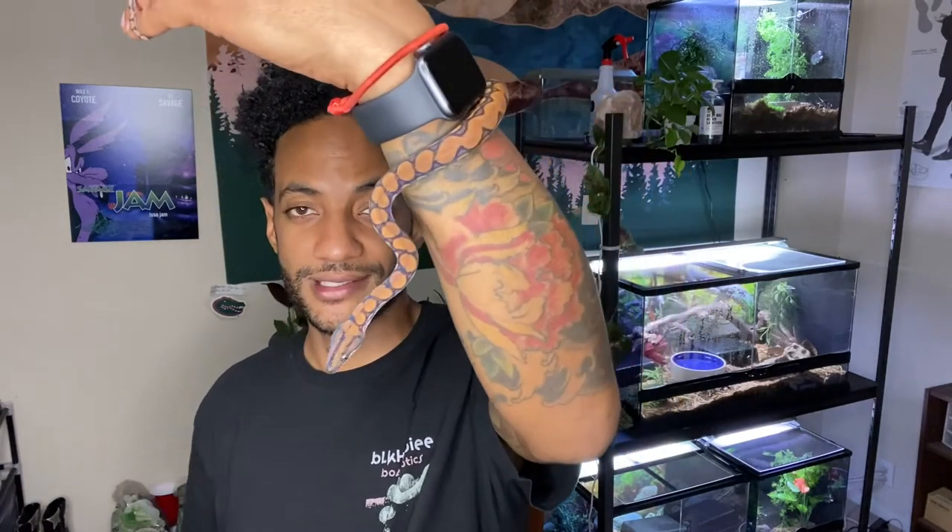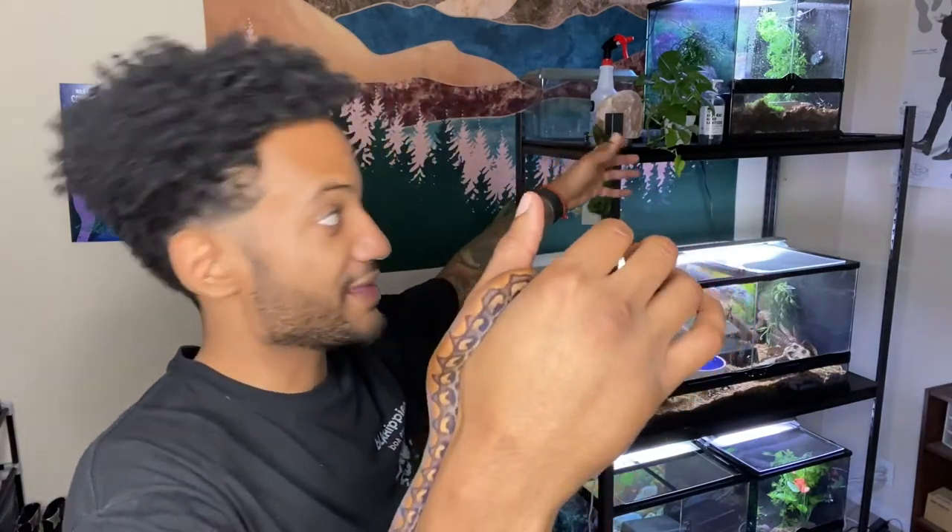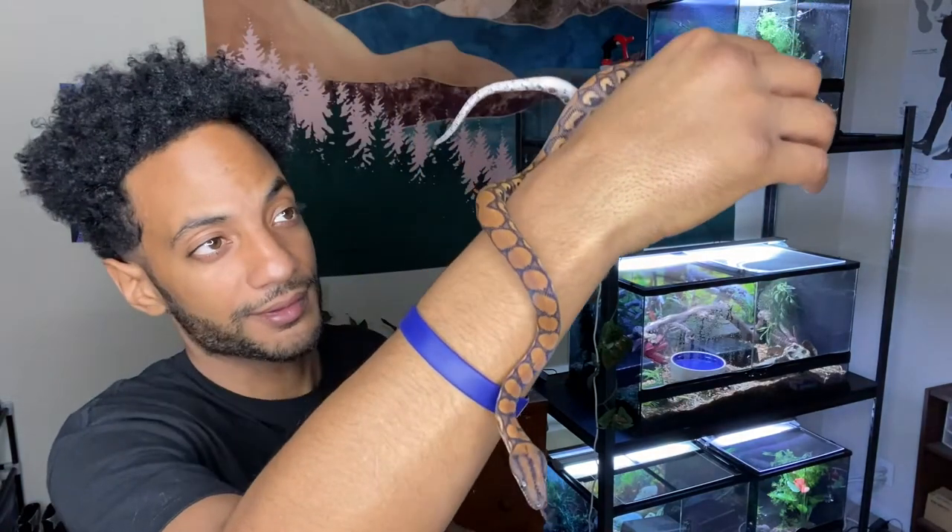Once you understand your snake's movements, emotions, and how they operate, it's cake — super easy, nothing to be afraid of. As you can see, Skittles is just cruising and chilling. One thing you may notice with your Brazilian rainbow boa when holding them is they may try to burrow — their face bumping into your hand. They're not sizing you up or trying to bite; they're literally just trying to burrow. That's what they naturally do. She loves to burrow in her substrate. Make sure you have enough substrate for them to burrow — at least about two to three inches deep.